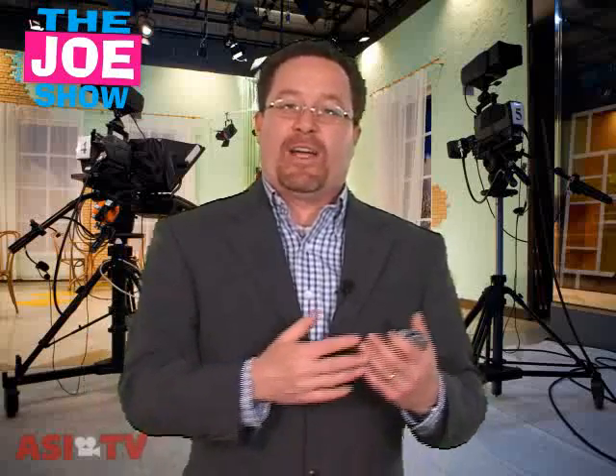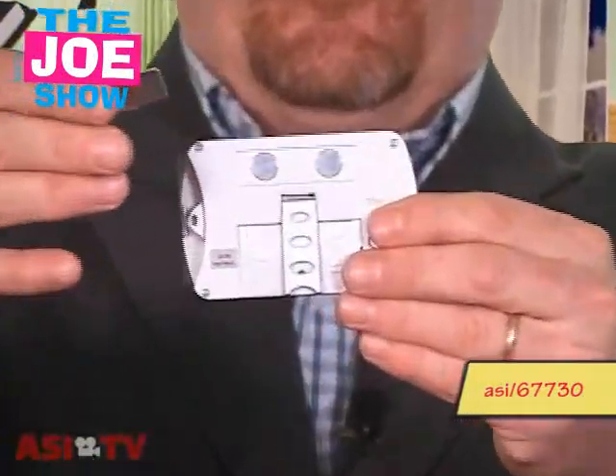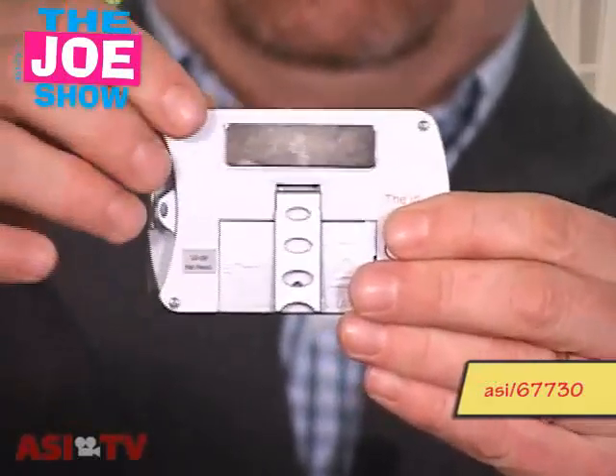If you have any type of special event coming up — especially something with a cocktail event or somewhere it might be a little dark — this is a product I think you'll really like. This is a name tag. I'm going to turn it around and you're going to see that it has a magnet bar. It can attach right to a jacket or a shirt.